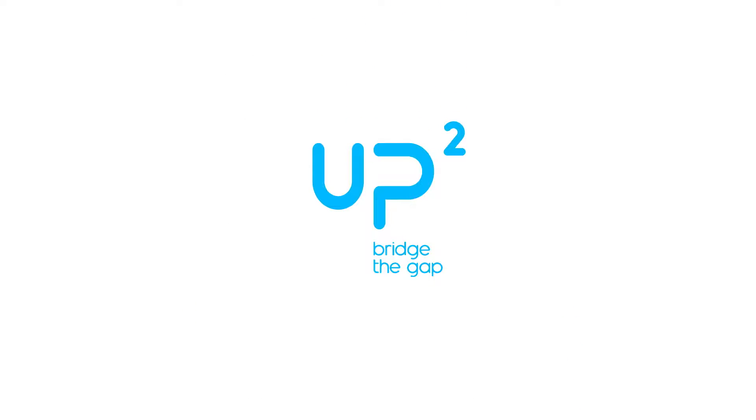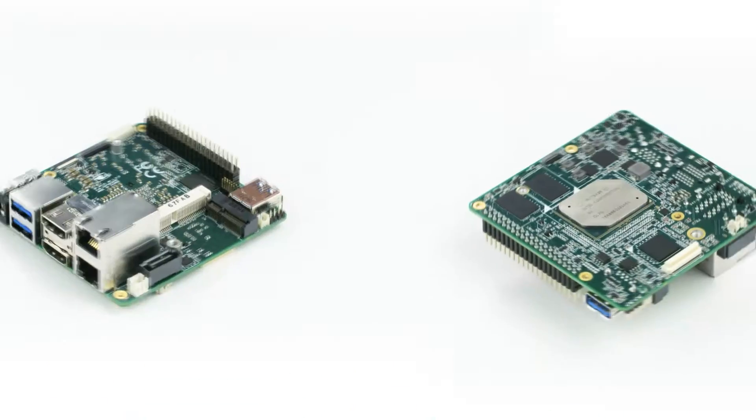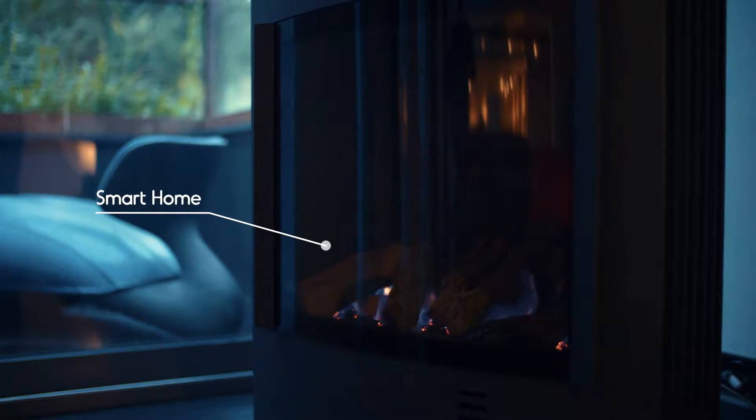Now it's time to get squared — UP Squared. UP Squared is the ultra-compact single-board computer with high performance and low power consumption. It features the latest Intel Apollo Lake Celeron and Pentium processors. UP Squared is a versatile platform, and the number of applications are countless.